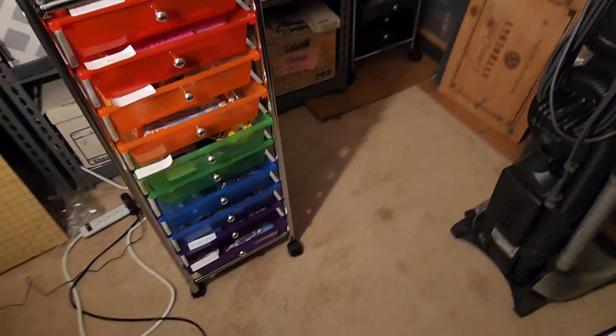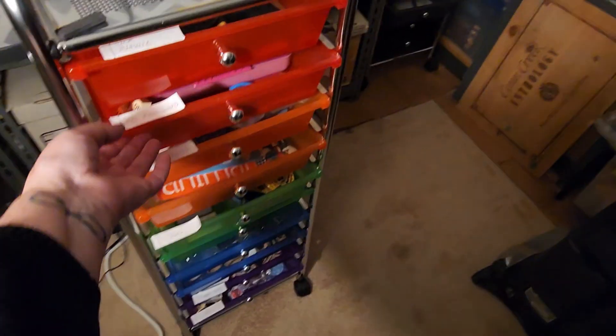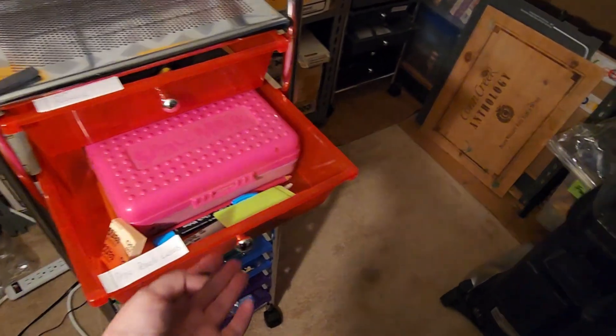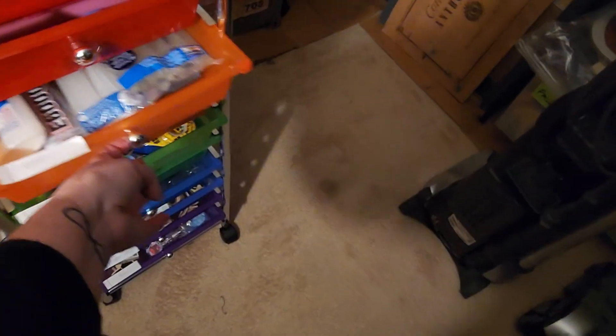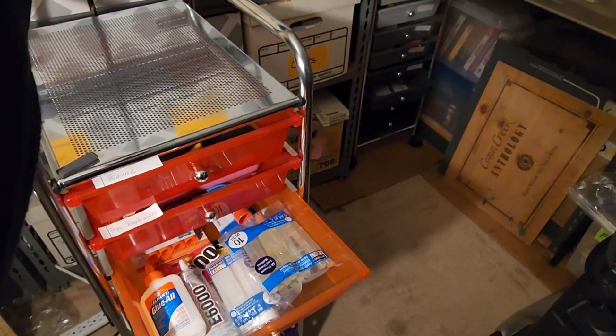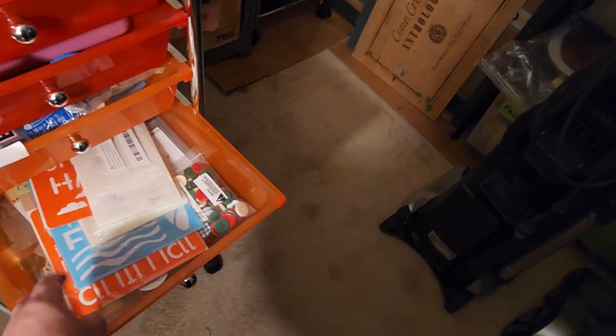I mentioned in my other videos how much I love these carts. The drawers are large enough to fit things in, but at the same time you can really drill down and be specific with your organizing. A downside for me is that with the rainbow colors, I really can't move the drawers around because it would bug me if they weren't in the right color order. Since I do move things around in the drawers, I haven't put more permanent labels on them, but that is something I need to do.